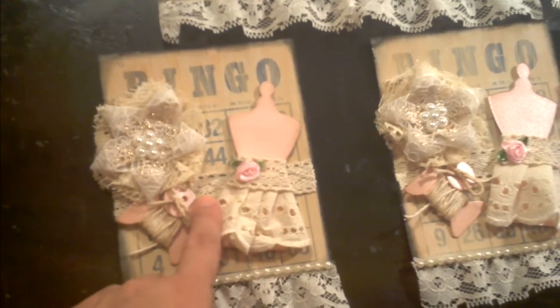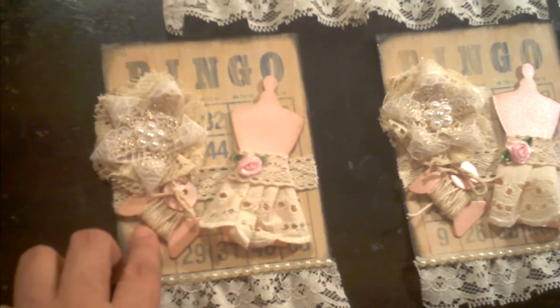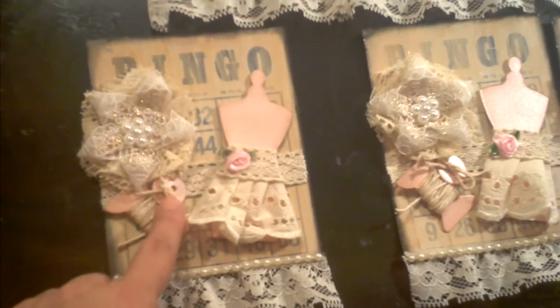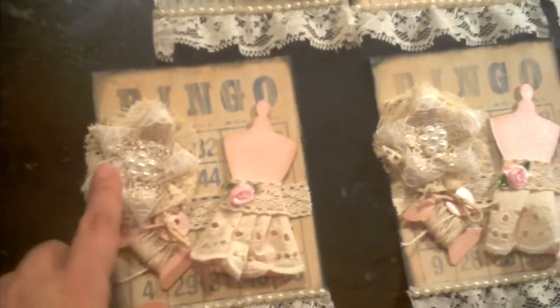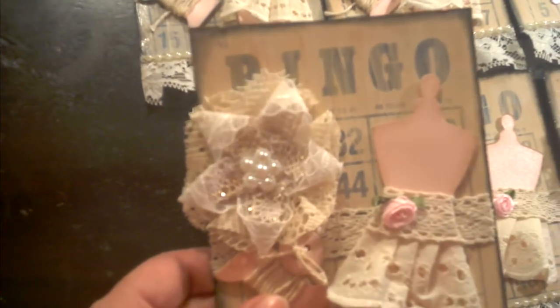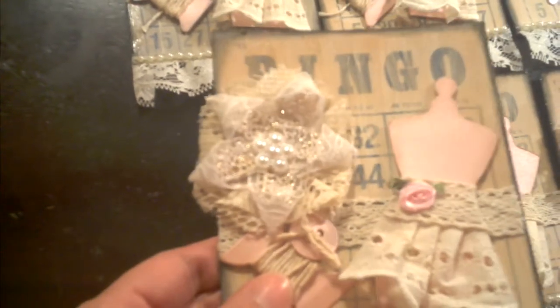I also used the same lace for the back. I also did this — gosh, what are these called — I rolled up some string there and added a little button. And this flower I made myself, as you can see it came out really good. I followed Fiona's tutorial — I'm sure you guys know who Fiona is. She has a great tutorial on how to do them.